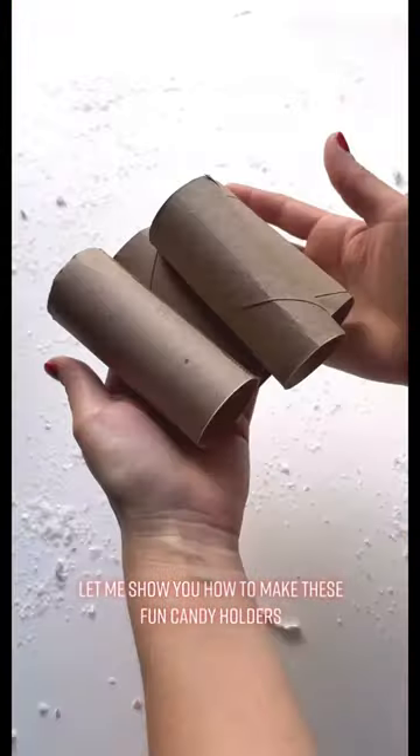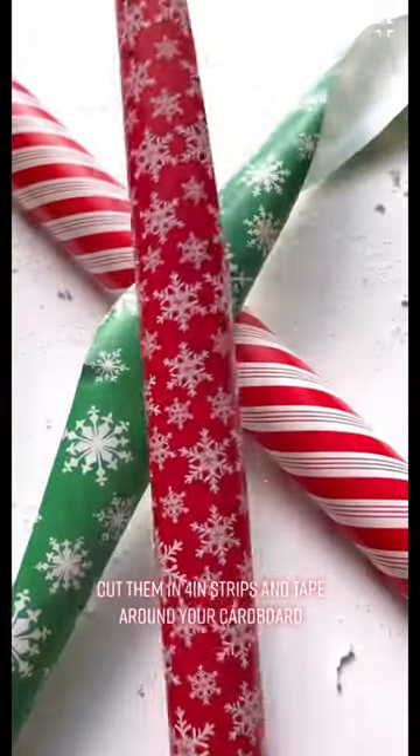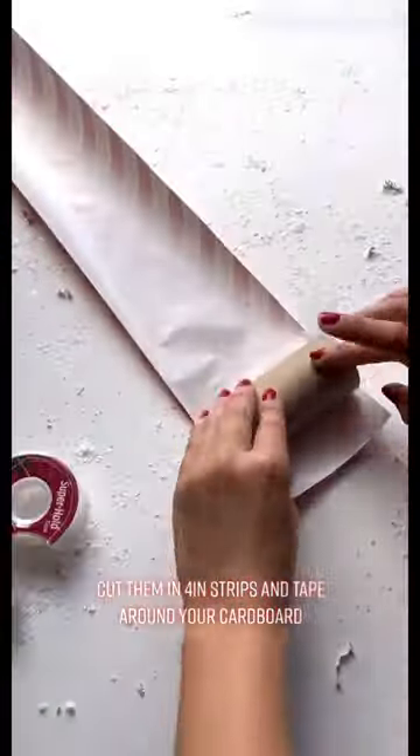Let me show you how to make these fun candy holders. Toilet paper rolls — don't throw them out. Instead, grab some wrapping paper. Cut them in four-inch strips and tape around your cardboard.